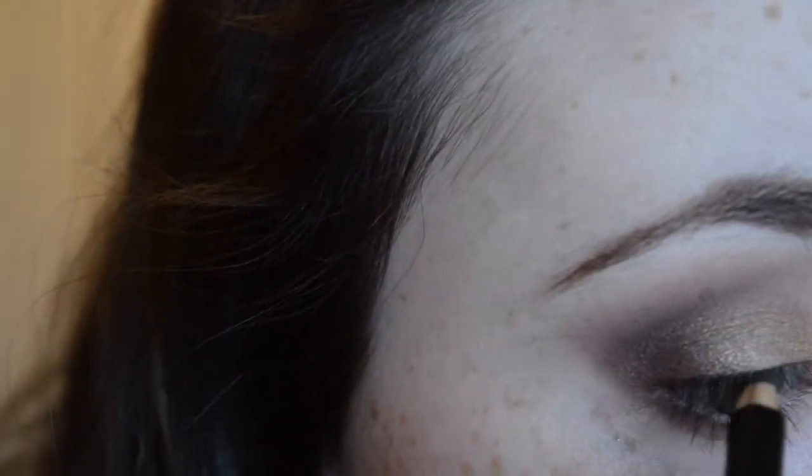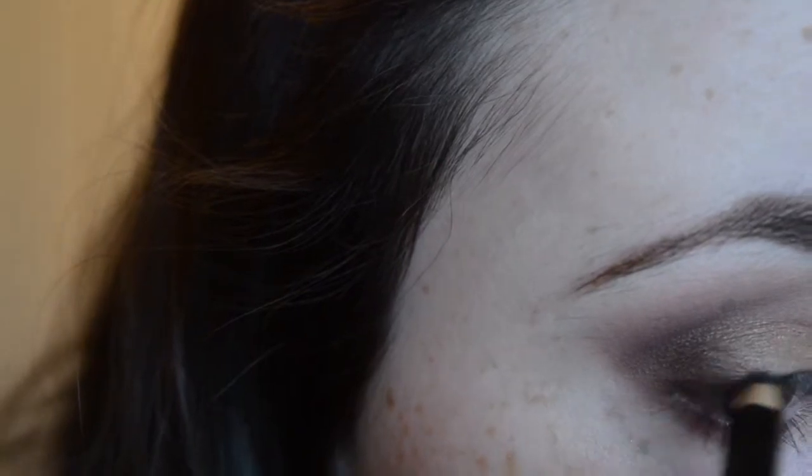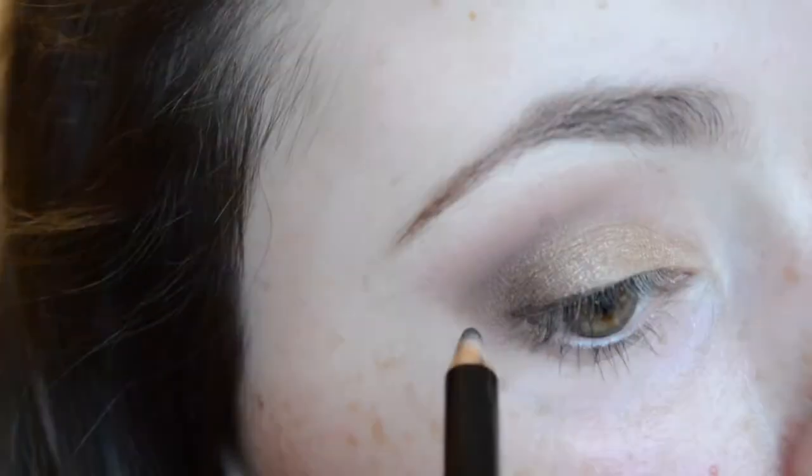I'm going to draw on a little tiny wing with a kohl pencil, and this is just going to darken up my eyelashes a little bit more.